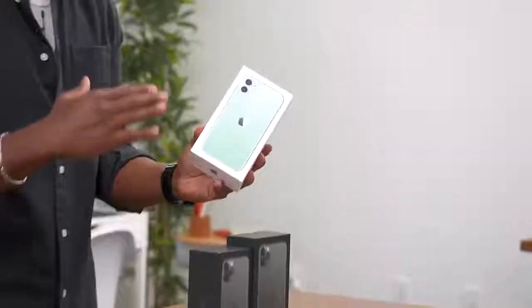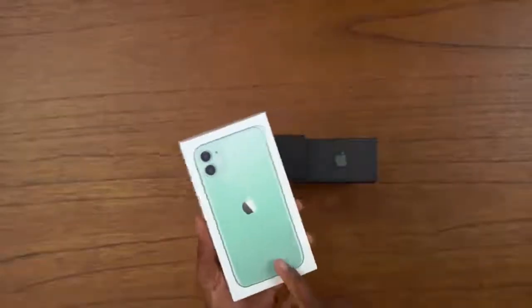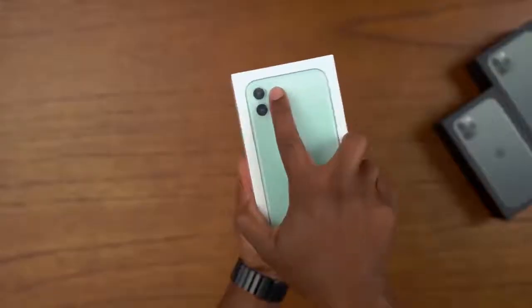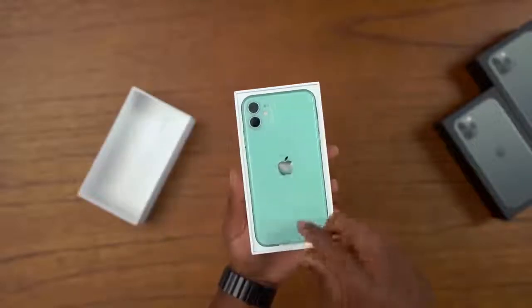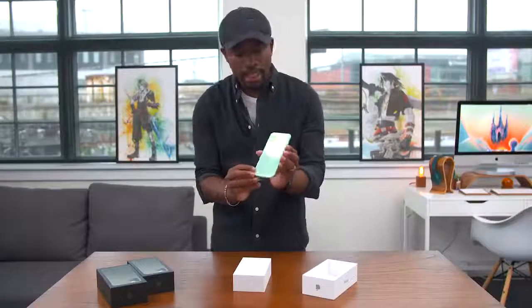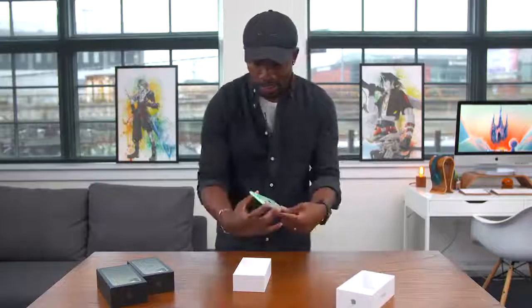We've got to start off with the iPhone 11 since this is the entry-level iPhone and it's got the most affordable price tag at just $700. I think this is going to fly off the shelves, especially since it's even cheaper than the iPhone XR. Now the box isn't anything too special — you can see the green color and the green writing on the sides.